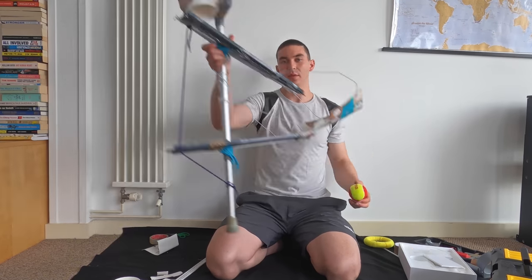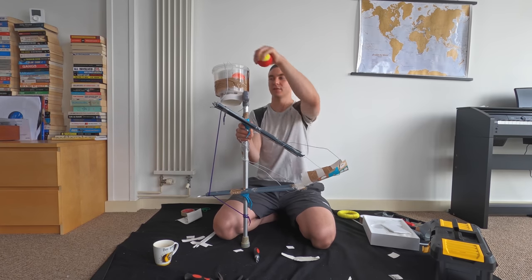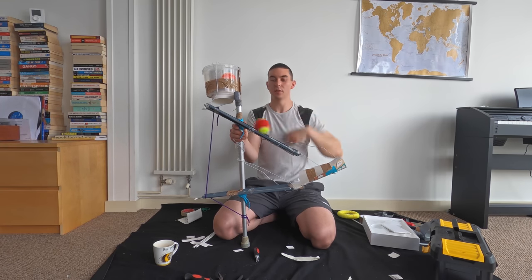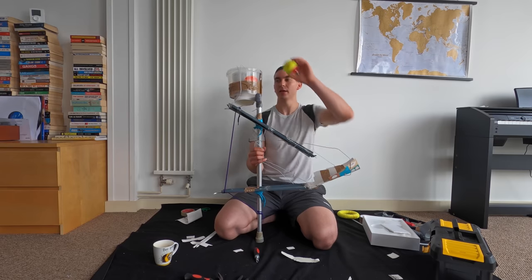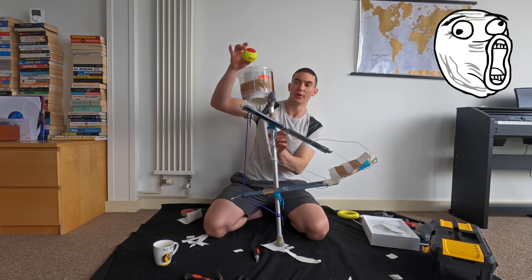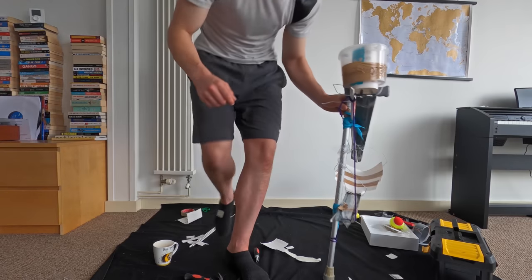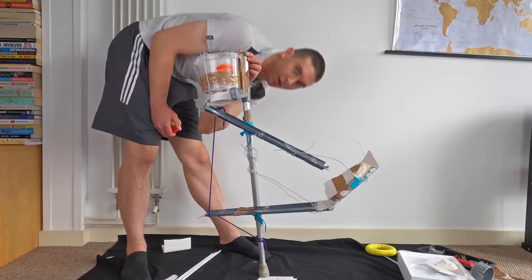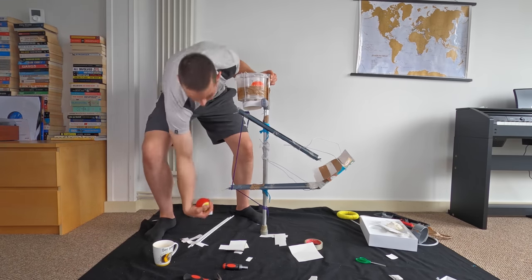I'm going to fix a couple of minor issues and then we're ready to do the challenge. Dare I say, I have finished the prop. The ball goes in the top — that should be better. Now it will work 100%. Just when I thought all hope was lost, I think I may have cracked the code. I'm going to tidy up, get into costume, and then perform for you one throw and one catch into the Cara box.